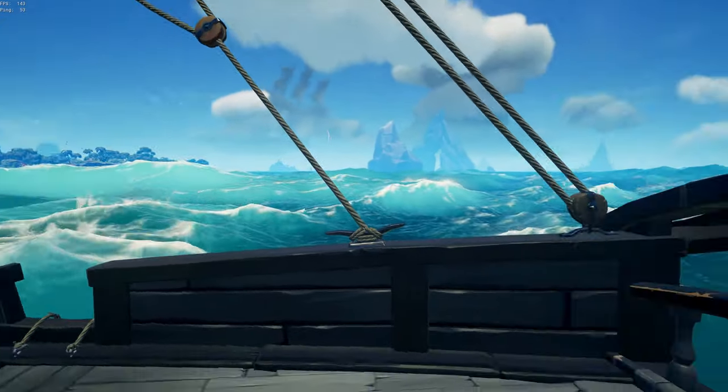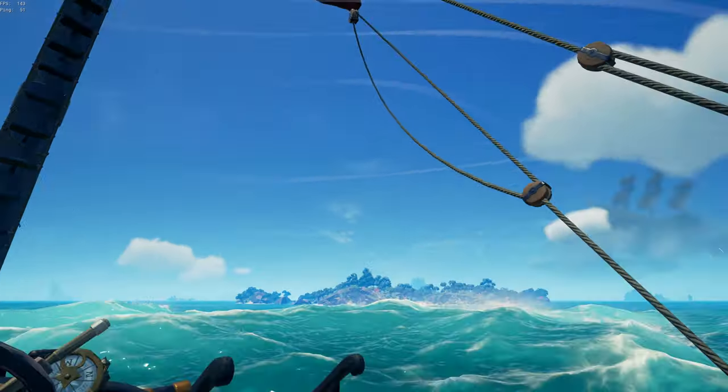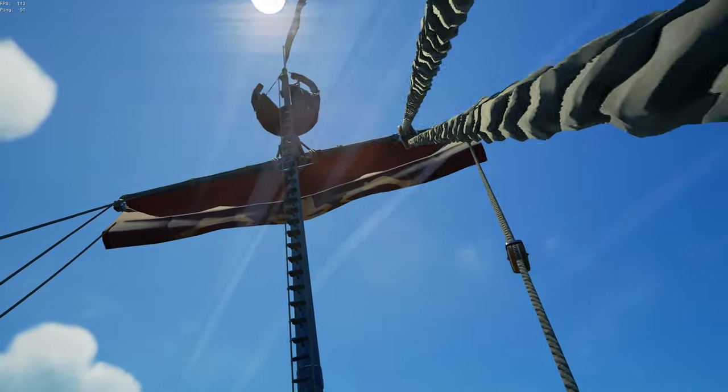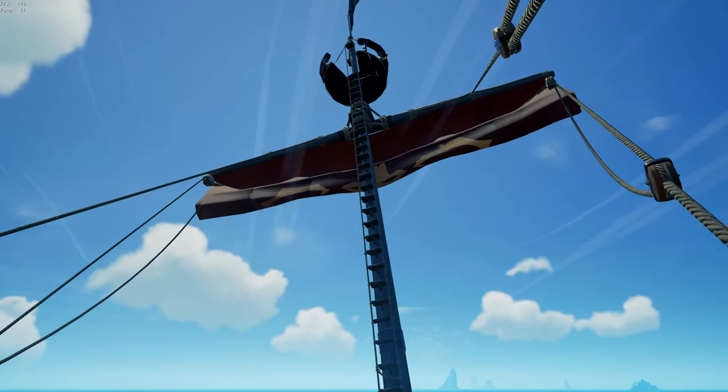Now we're gonna go into something a little bit more advanced. You see these ropes here? These are incredible — they're designed in a very particular method. I want to go slow, I want to take my foot off the gas a little bit. I'm gonna go ahead and drop my sail a little bit.